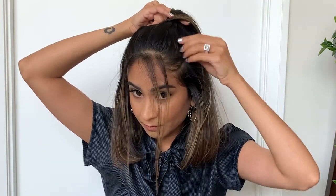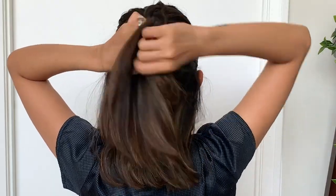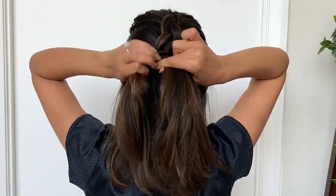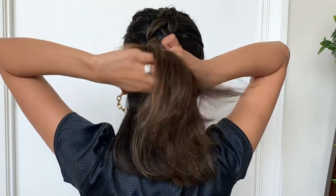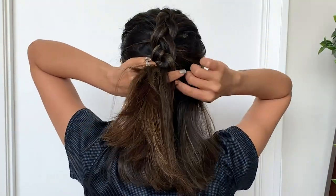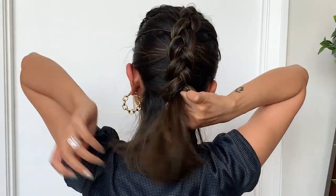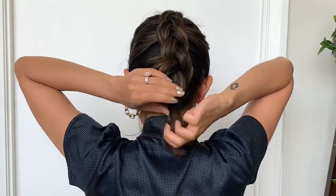As you keep adding more hair to the braid, make sure you follow the same process and keep pulling the braid very tight so that you can get a clean look. Keep adding more hair from each side and push it under the one in the middle. You can remove a few hair strands from the front and lift the ones in the back to make it look very even. And that's it — you're done with your first hairstyle!